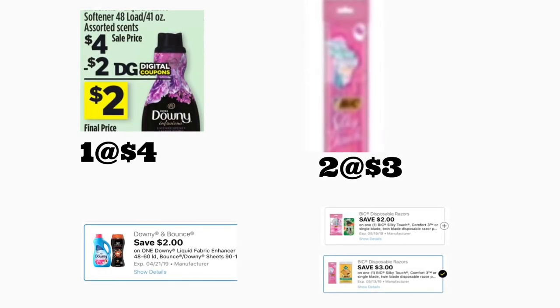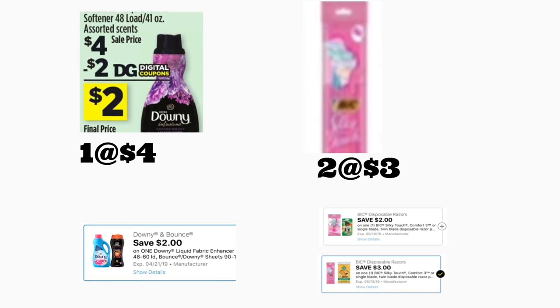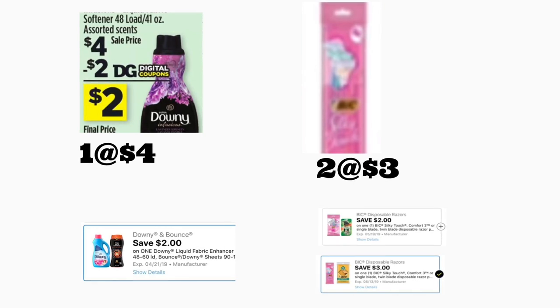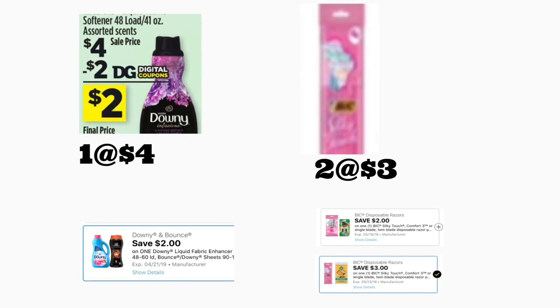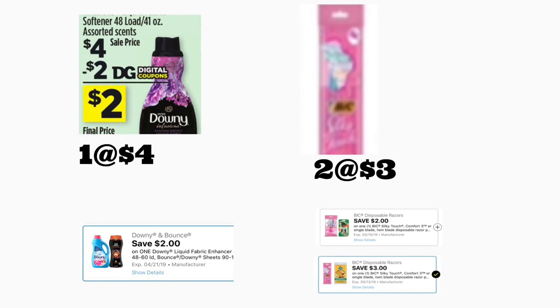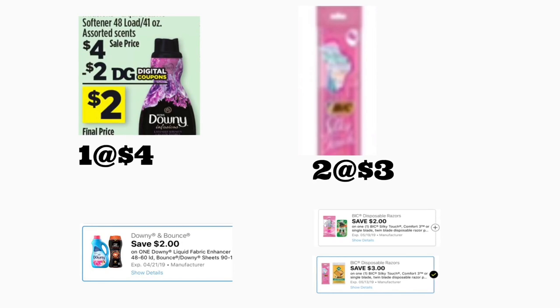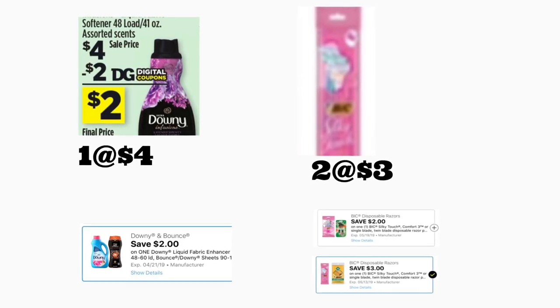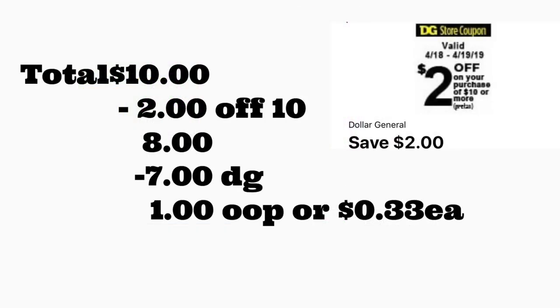Next scenario: you're getting one Downy fabric softener 48 loads with a two dollar digital coupon, plus two BIG Silky Touch razors priced at three dollars each. We have an older three dollar digital coupon for one, and a new two dollar digital coupon for another. If you have both digital coupons, the total for all products should be ten dollars. After scanning, type your number — $2/$10 comes off plus seven dollars in digital coupons — your total out of pocket should be only one dollar for these three products, or 33 cents per product.